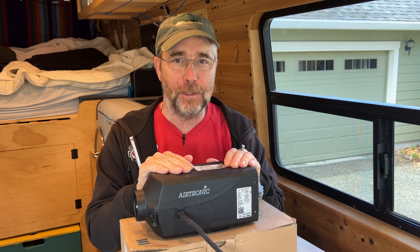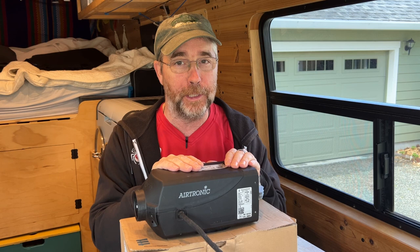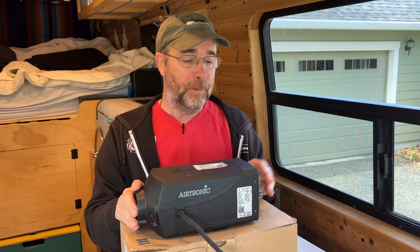Yes, that's right. We killed our heater. After three short years in van life, we had to replace this thing. And in that time, we've learned a few things, so we're going to share those with you now so that maybe your heater will last you longer.